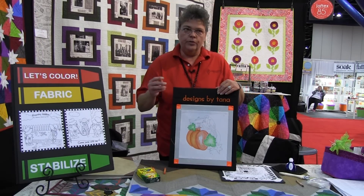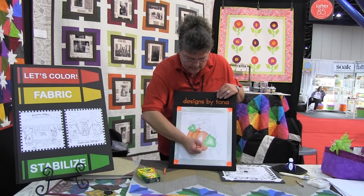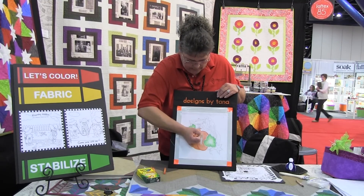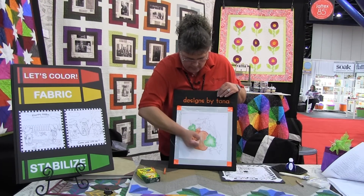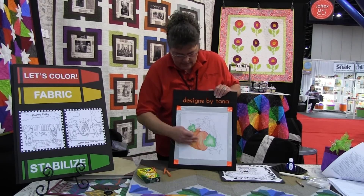Then we're going to move on to the yellow-orange. We're not going to do the outline this time — we're just going to come in here and bring the color more into the center. You have to be careful with the yellow, because the yellow is really dominating anywhere. Once you've done that, then you're ready to blend.